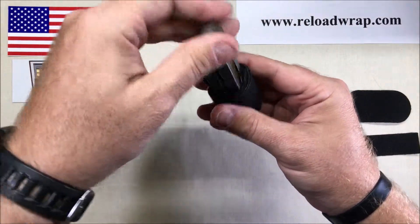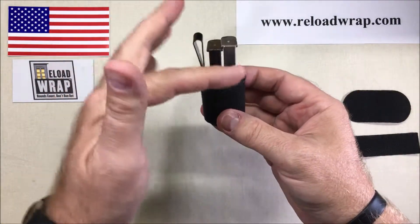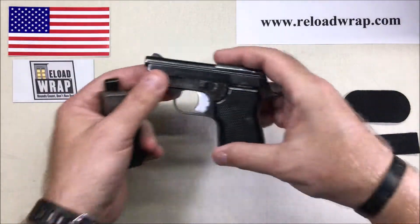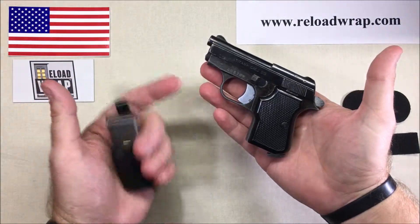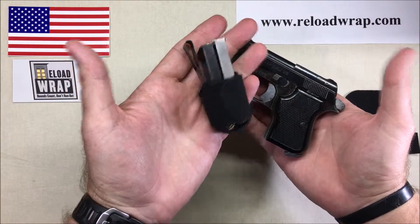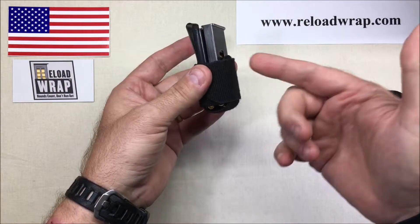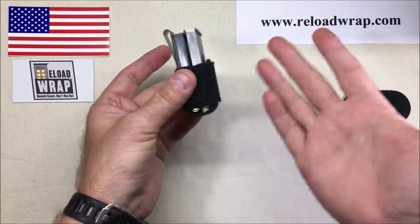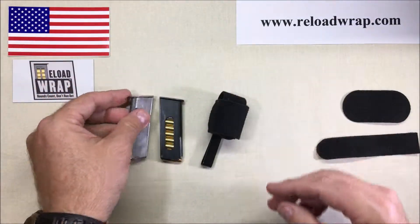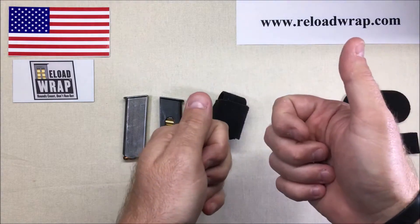Two perfect 25 ACP magazines ready to go. 22, 25 ACP — whatever the case is. Just because you're carrying a small pocket pistol, you're already limited in rounds and stopping power, so why not carry more? The Reload Wrap holster — name anything else that allows you to accomplish this. There is nothing. Totally indexable, ready to go. If you want to check a holster out, come to reloadwrap.com. Thank you for your time.